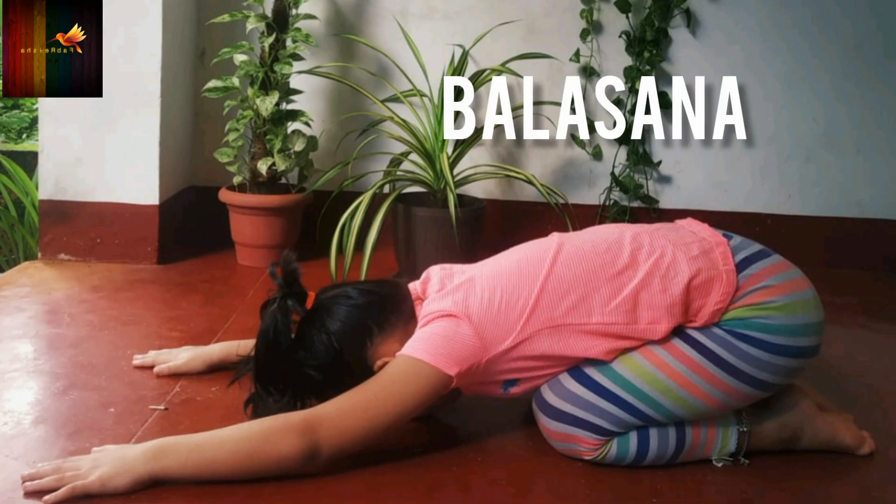Balasana: This routine helps to calm down your child. It is a resting pose and the key to this yoga exercise is to focus on the breathing.